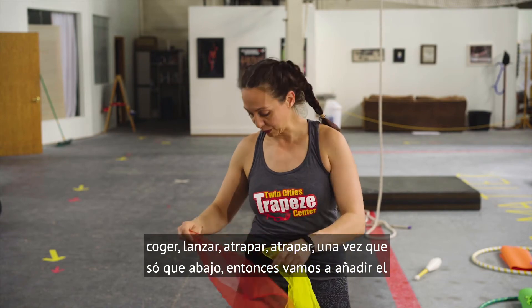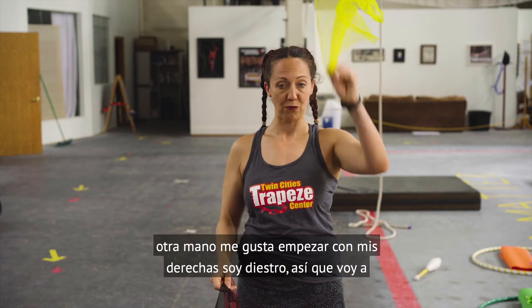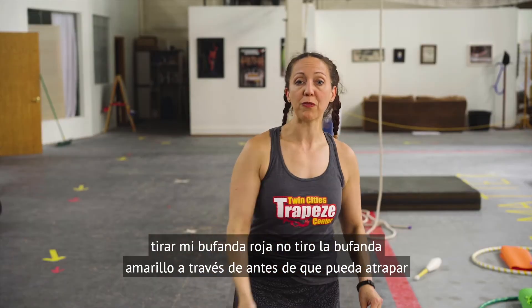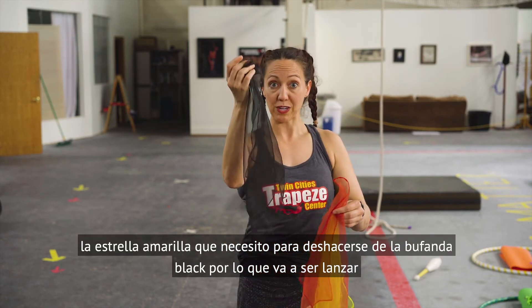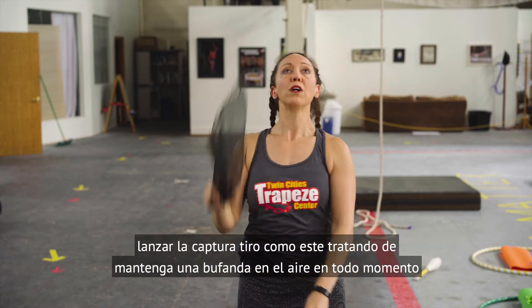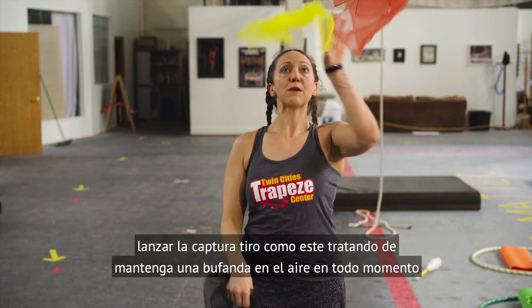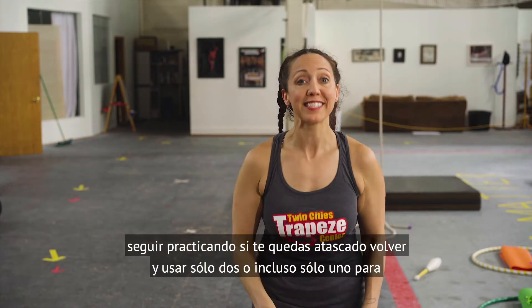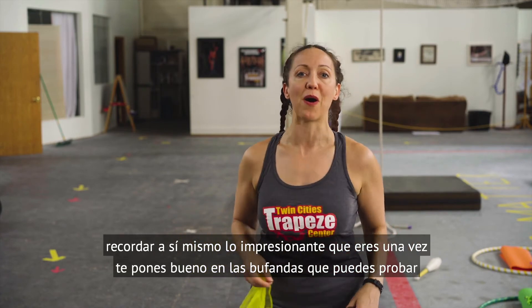Once you've got that down, we're going to add the third scarf. You're going to start with two scarves in one hand and one scarf in the other hand. I like to start with my right hand because I'm right-handed. So I'm going to throw up the red scarf and the yellow scarf, but before I can catch the yellow scarf I need to get rid of the black scarf. So it's going to be throw throw catch throw. Trying to keep one scarf in the air at all times. Keep practicing — if you get stuck, go back and use just two or even just one to remind yourself how awesome you are.